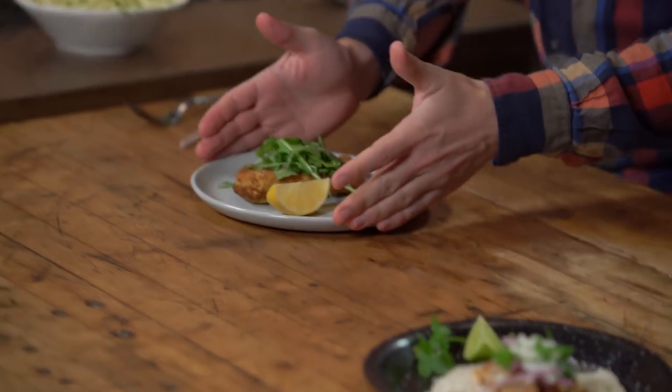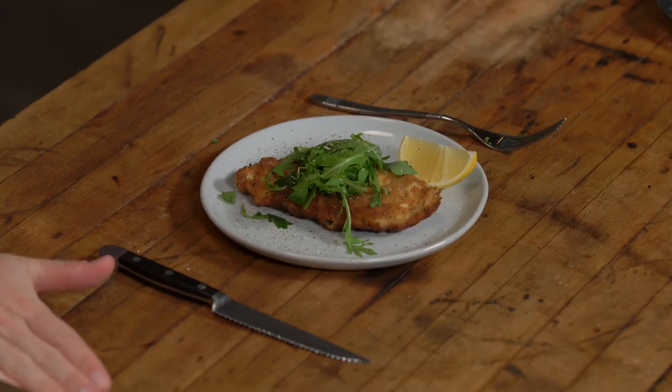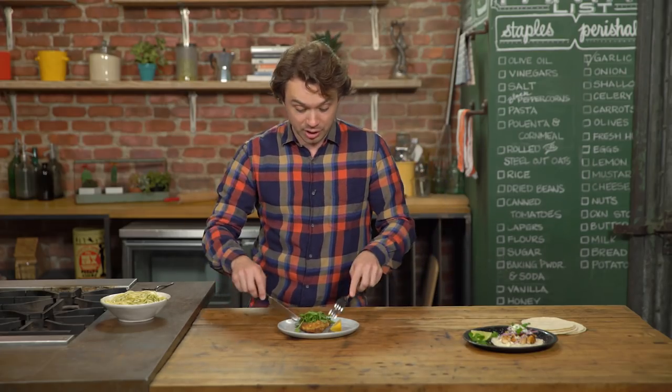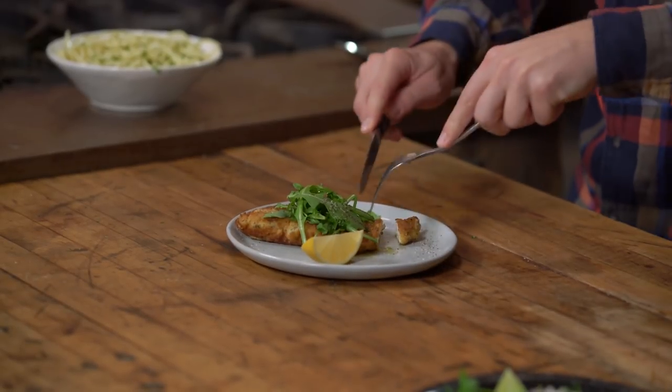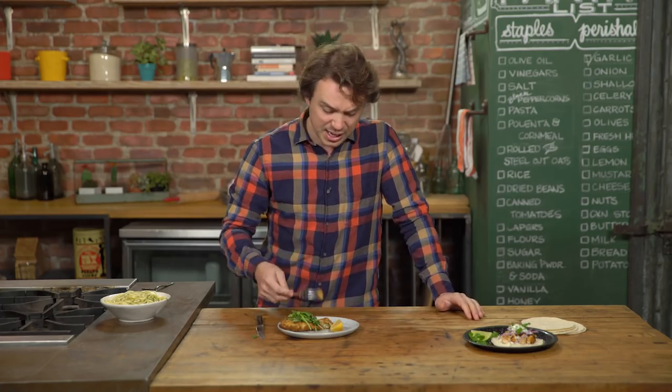Next, when you go to the restaurant or you have any fine dining experience, it's forks on the left, knives on the right. Yet the book of etiquette says that we should cut, cut, cut, switch hands, and then eat.